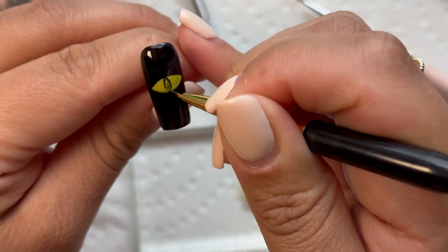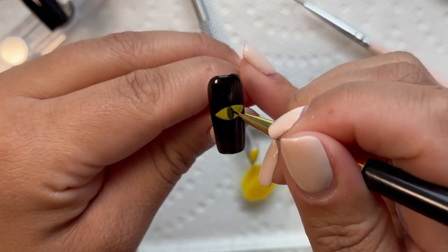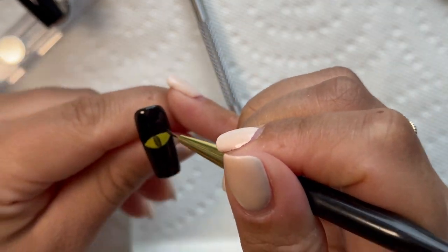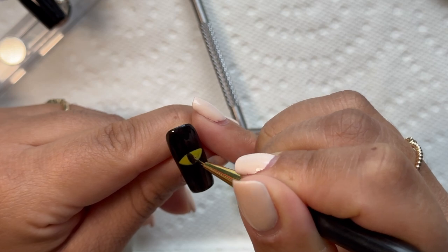I then went in with some black to draw inside of the yellow — I did a thin almond shape to create a kind of evil effect. Then of course I did a second and third coat so that the black portion could really pop out.